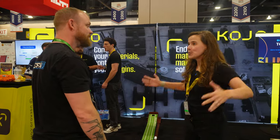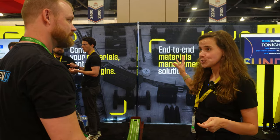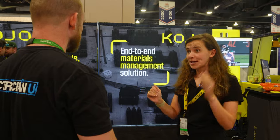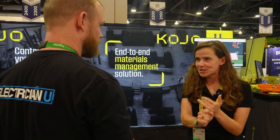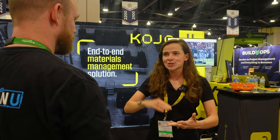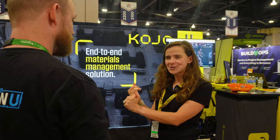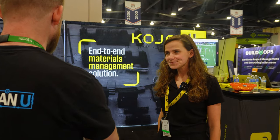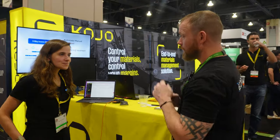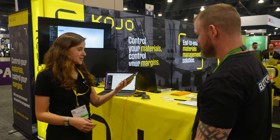"What we do at Kojo is materials management. We help commercial trade contractors - specifically electrical but also mechanical, plumbing, etc. - automate everything from the beginning of a project: getting the bill of materials in a digital format all the way through to automating requisitions, POs, warehouse management, tool tracking, and making sure all your invoices are correct." That kind of solves like every problem that we have. "I think every problem that the industry faces, we solve."